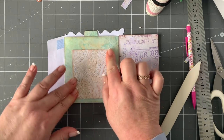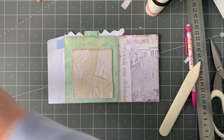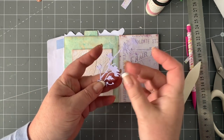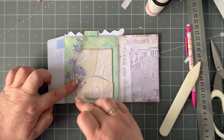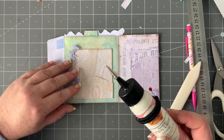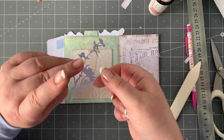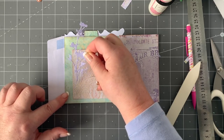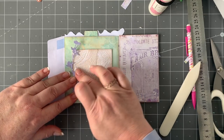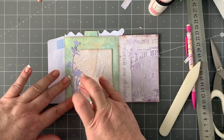We've got two little pockets there. Then I die cut a wildflower die cut again from that purple and I'm just going to stick that over there, so we can quickly do that. I've got that glued in — I did tuck it in the other one but this time I'm just going to stick it over like that. There we go.